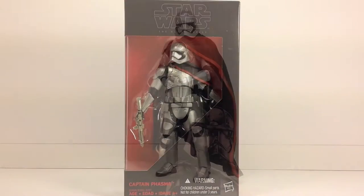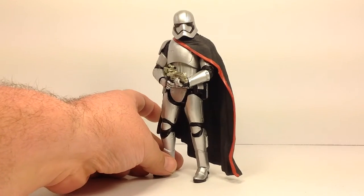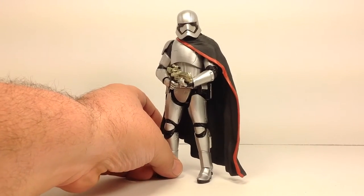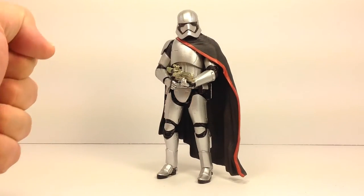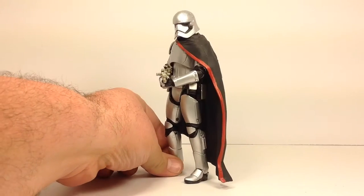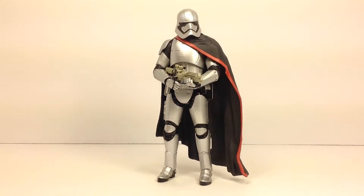So let's crack this thing open and take a look at it. Here's Phasma out of the packaging, looking pretty sick overall I gotta say. I'm definitely liking what Hasbro did here. Overall I like the character look — that mean chrome stormtrooper. She's big, she's tall. I like the subtle touches of the gold blaster and the cape or the cloak looks good. Overall I just love this character design. The figure is certainly not perfect and I'll get to the issues I had with it here in a moment.